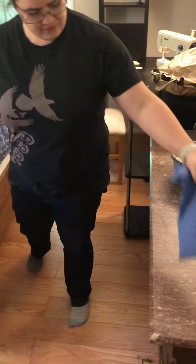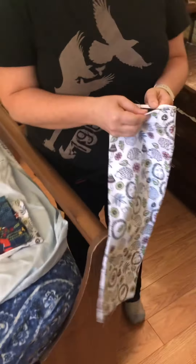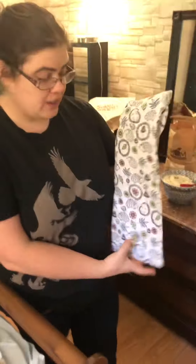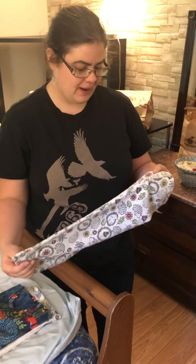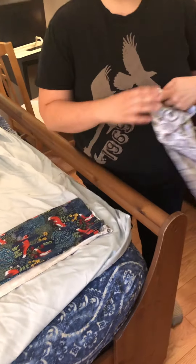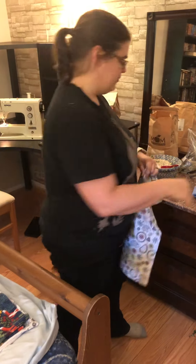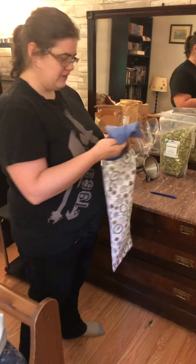These are in various stages of done. This one is finished and it has the Velcro in it, so it has a washable outer bag and this is a slightly nicer fabric. A lot of these are leftovers from sewing projects I had, so we didn't have to go out and buy fabric for it, which helps keep the price down and helps with sustainability.